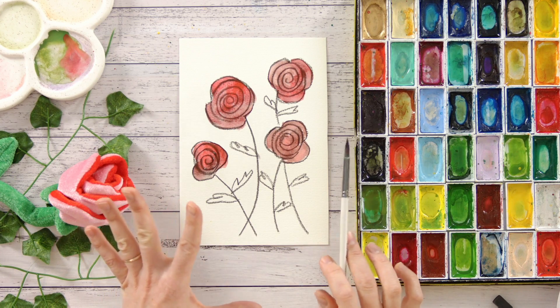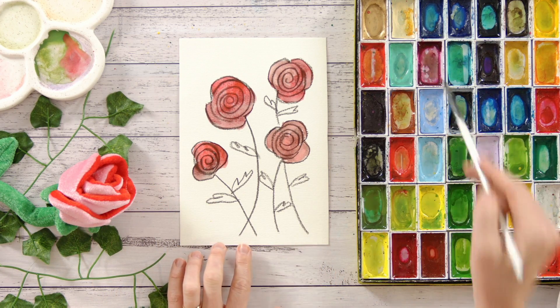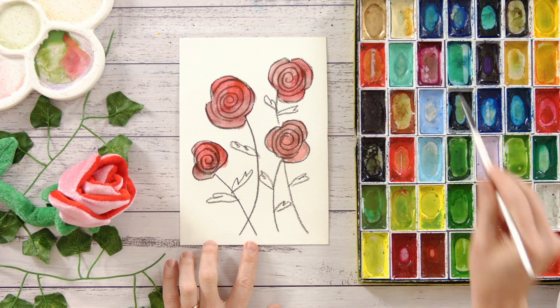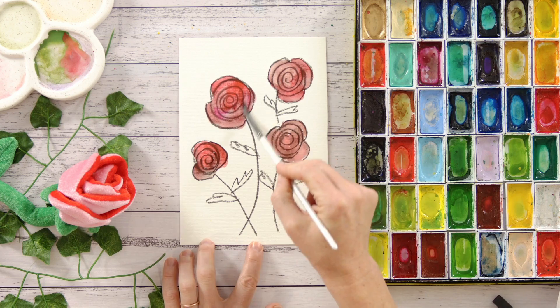Now we can add some other colours in here, let's add maybe a pink colour — you might like to pick something else. I'm going to add a little bit of pink in some of these areas.